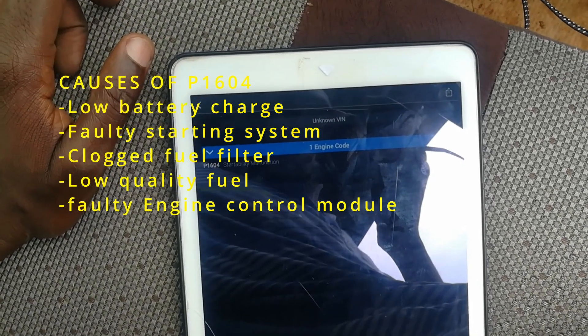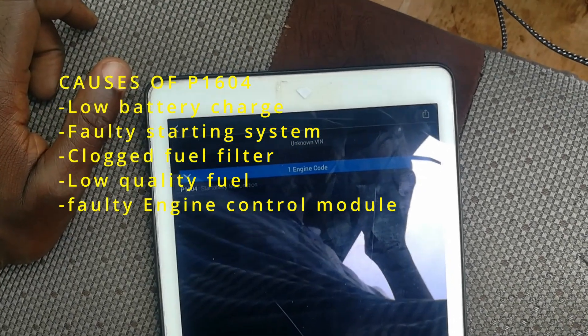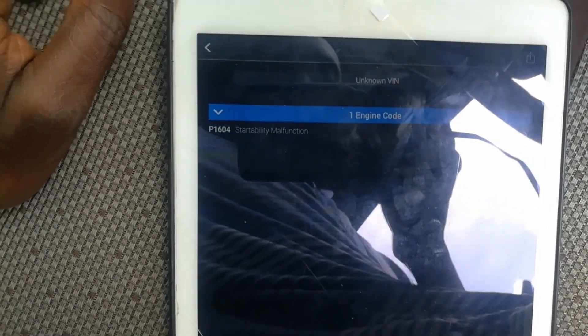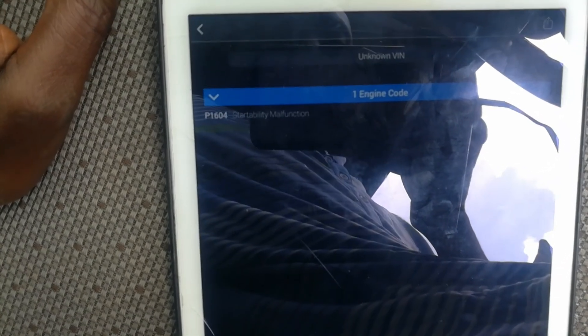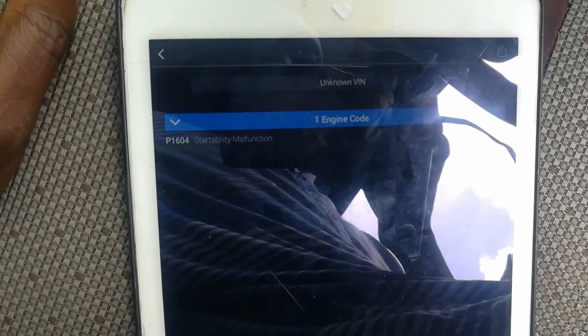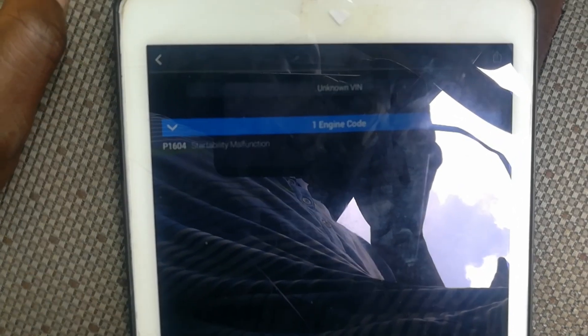Low voltage on the battery may indicate problems with charging, the battery itself, the wires to the battery, and all those other things which enable charging. But before we continue, let's see the condition of the battery.